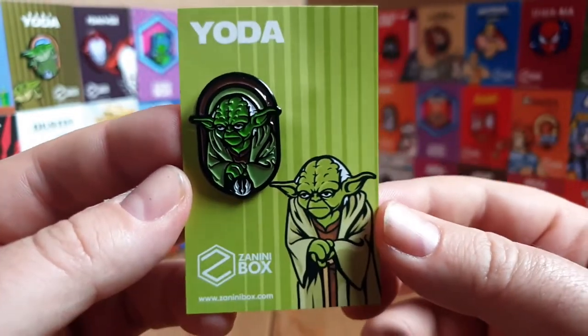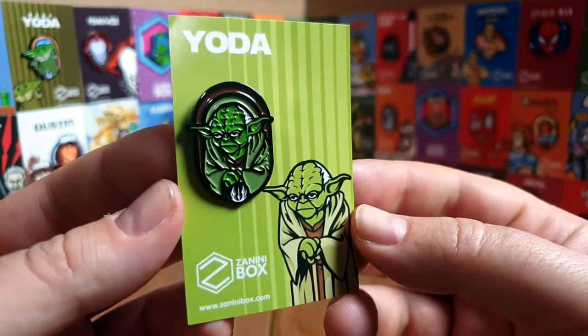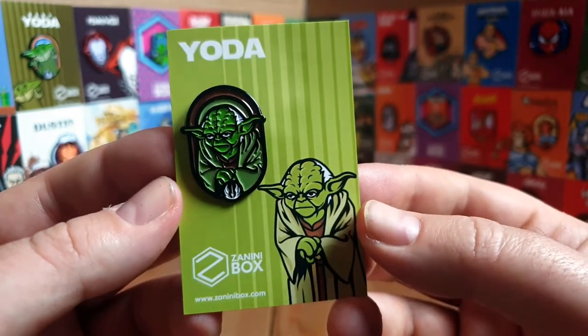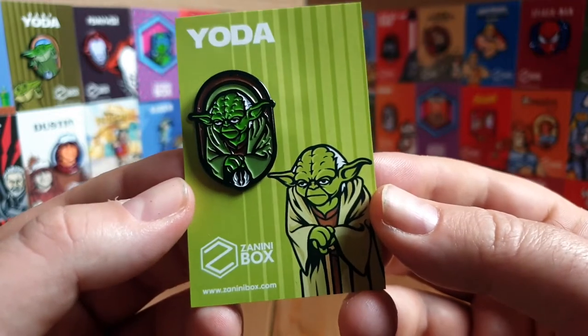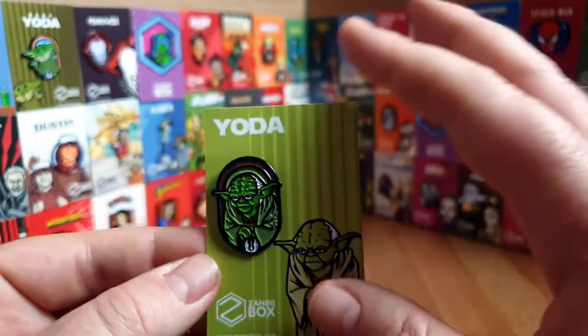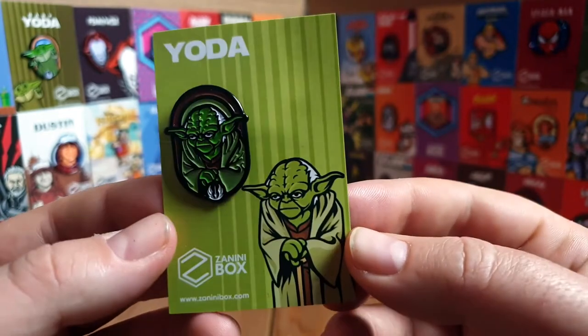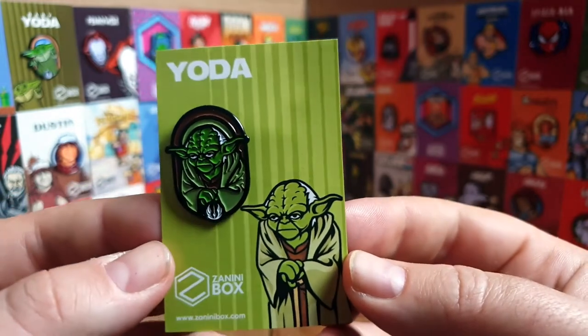With the Premium plan you get all four pins plus a fifth - and it's a Star Wars pin because Star Wars is the main theme running at the moment. It's Yoda. Impressed with this pin I am - that was a terrible Yoda impression. I really really like it, it's such a good representation of Yoda. The Star Wars pins are phenomenal. I'm thinking about rearranging all my pins - grouping all Star Wars together, all DC together - as my background display keeps growing.